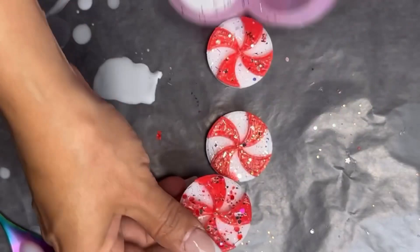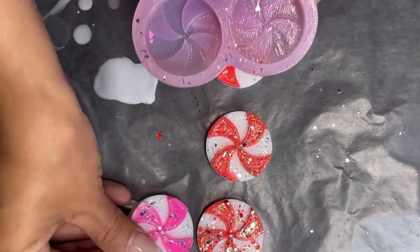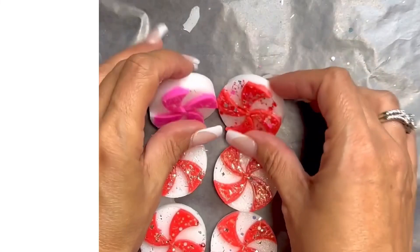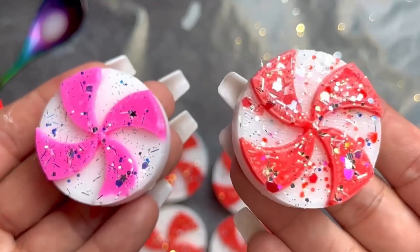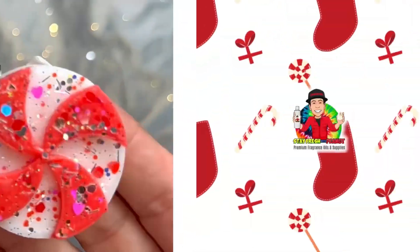In the description box I listed some options for packaging, because that's a very common question — how to package these wax melts. There is a link in the description where you can check out different packaging types. I hope you enjoyed this video. If you did, please click the subscribe button to be notified for future tutorials. Like and share. Thank you so much for watching.